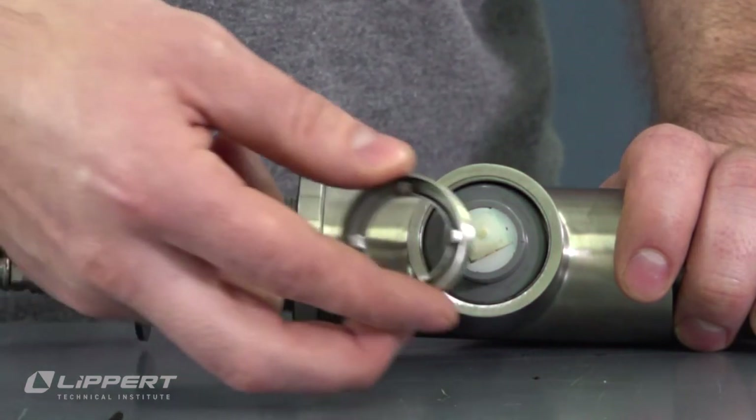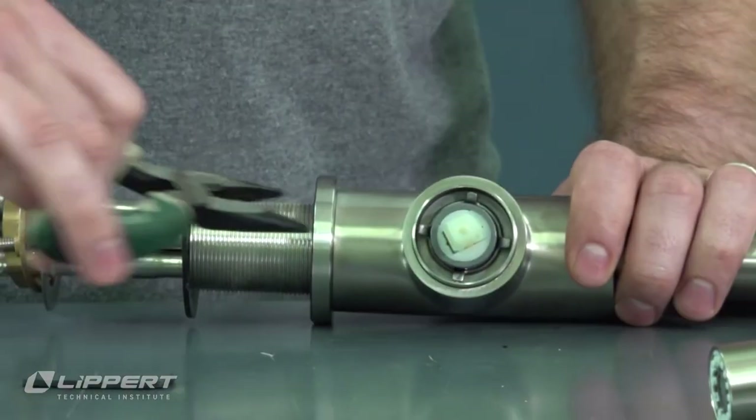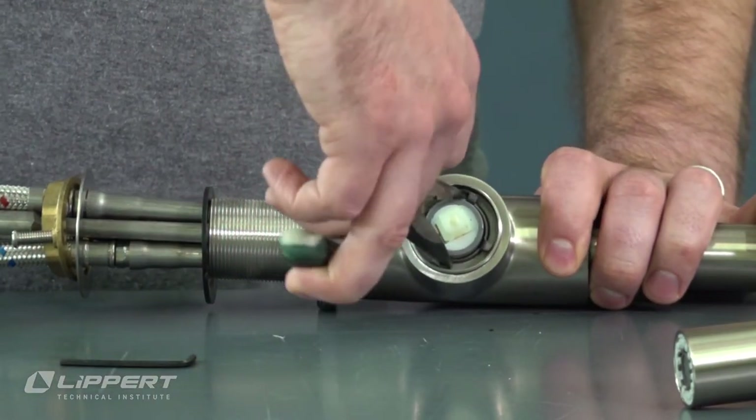Replace the trim ring by screwing it hand tight back onto the faucet base. Replace the cartridge retaining ring to secure the cartridge to the faucet using your needle-nose pliers.